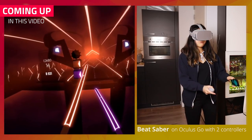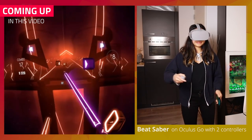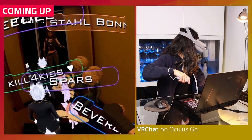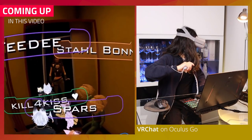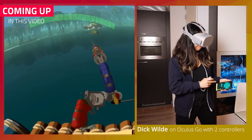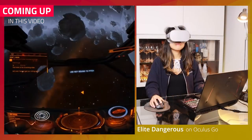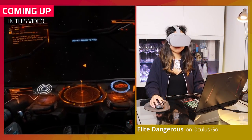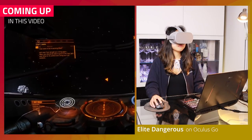If you own the Oculus Go, you can now play SteamVR games with two controllers using VRidge. You can use the Oculus Go controller as the first controller, and as a second controller, you can use your phone. It's a very creative way to get started with more heavyweight PC VR games without having to buy an expensive VR headset like the HTC Vive or Oculus Rift. In this video, I'll show you what it is like and also how you can set it up.